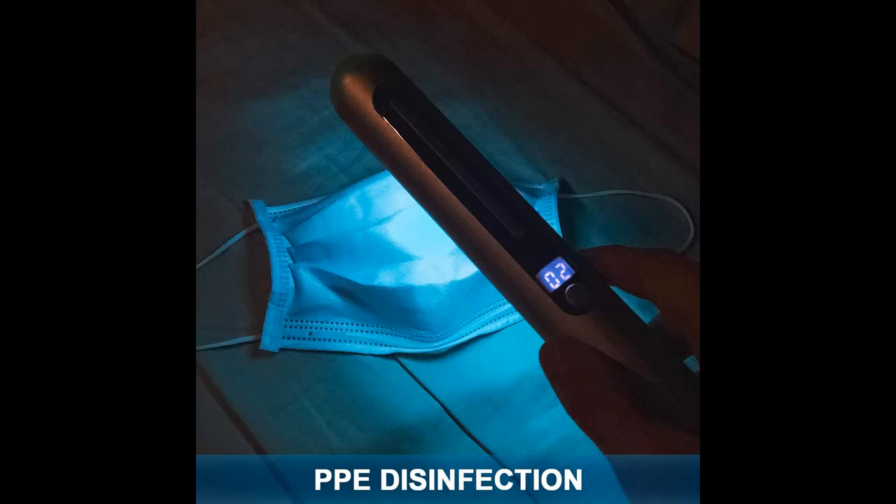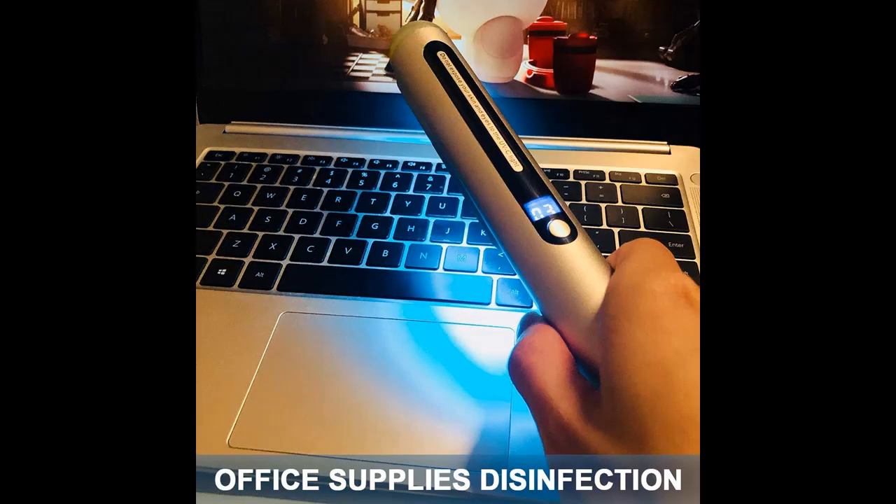Suitable for office, house cleaning, travel, and outings. Used on personal daily necessities, cutlery, telephones, wallet, laptop, beddings, public items, and others.